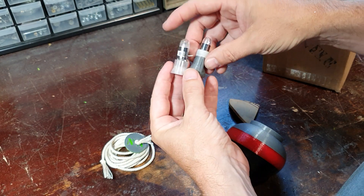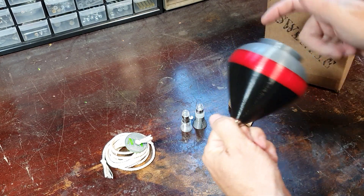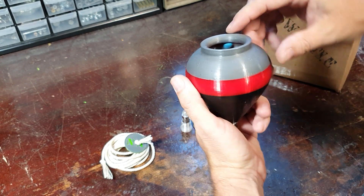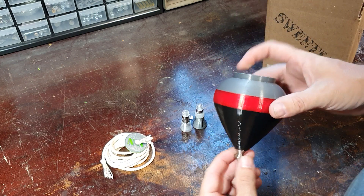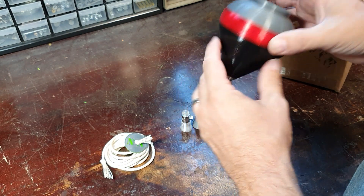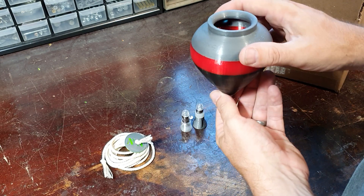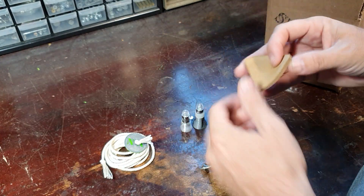Some of these will have balancing putty inside. The only thing to say about that is leave it alone. If you leave your spin top in a hot car, it might melt and drip around, which is kind of a mess. But if you get it back in the same spot it'll spin smooth — if not, email me and I'll talk you through how to get it spinning smoothly again.